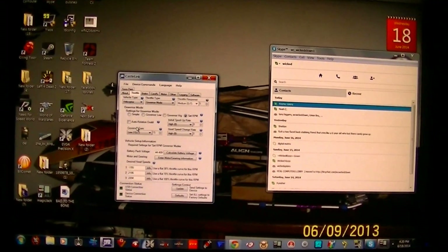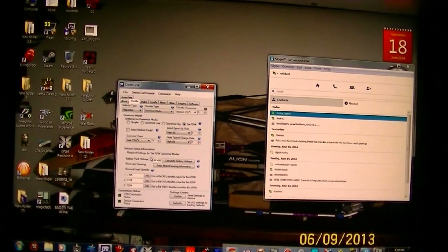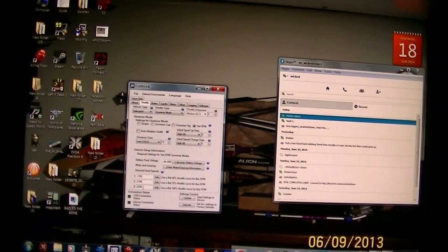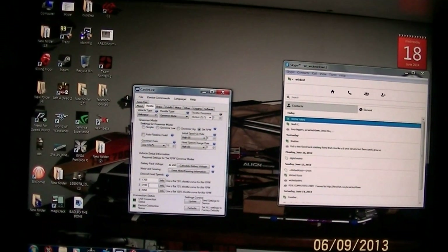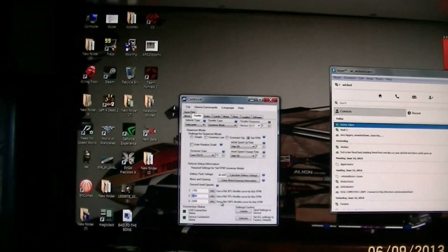It seems like the head speeds are not changing. It's set to RPM. It's not changing the head speed between 1 and 2 — actually, I don't think there's any difference between 1, 2, or 3. So I'm going to try setting it at 24.